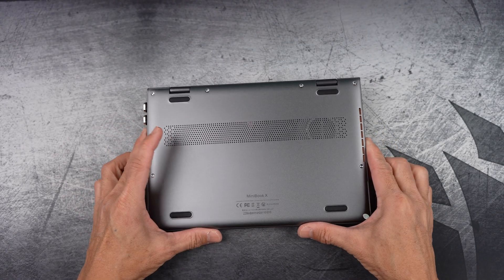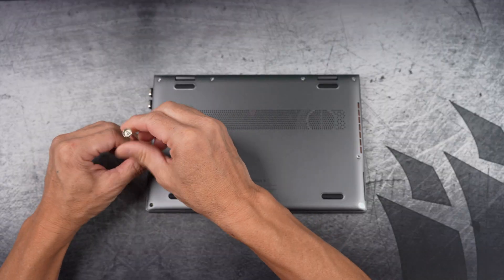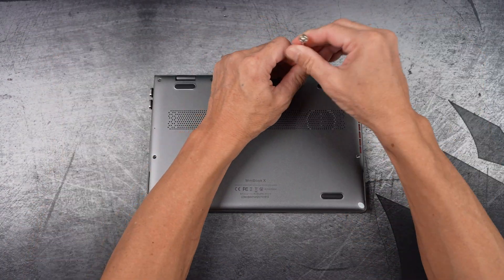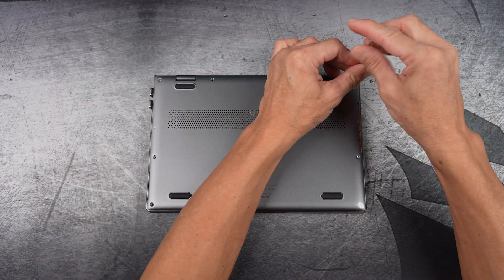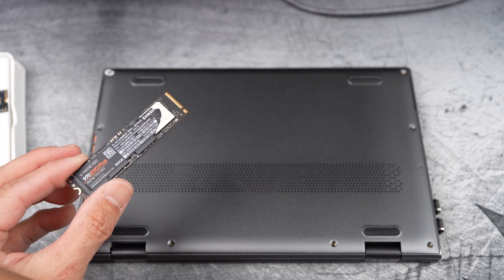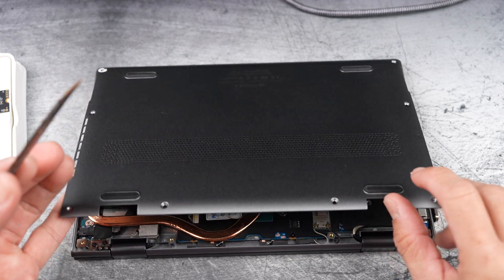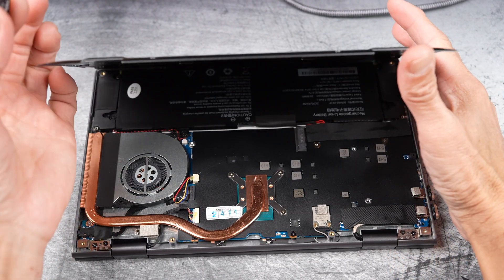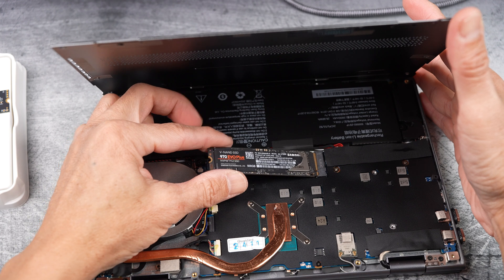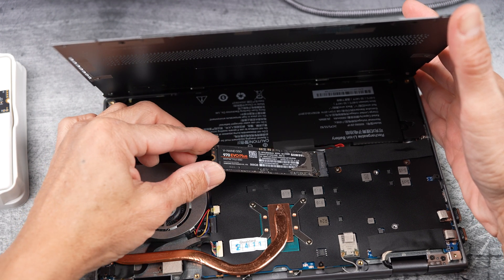Now it's time to upgrade the SSD. I'll be swapping out the stock drive for a faster one to boost performance. Before finally getting the real Samsung 790 EVO Plus, I accidentally bought a fake one. It's a long story, but if you're curious, I have the link to that video in the description.